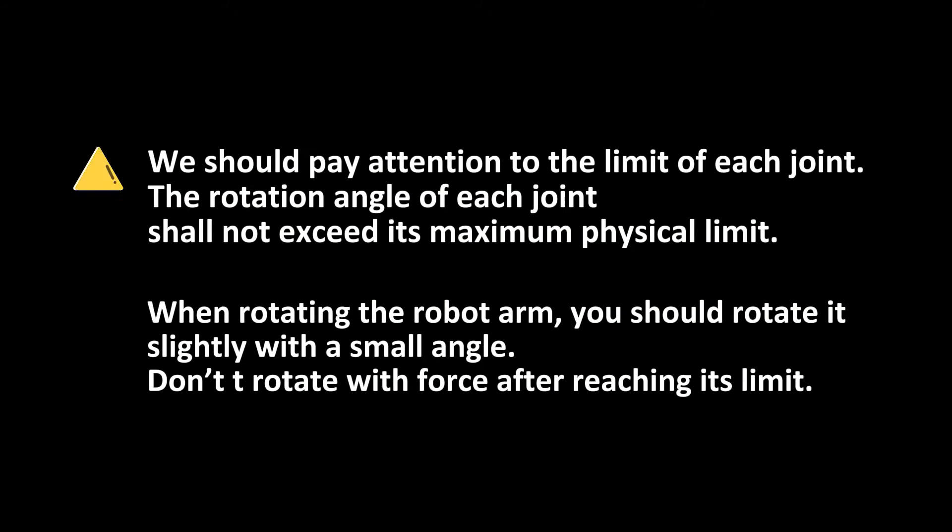We should pay attention to the limit of each joint. The rotation angle of each joint shall not exceed its maximum physical limit. When rotating the robot arm, you should rotate it slightly with a small angle. Do not rotate with force after reaching its limit.